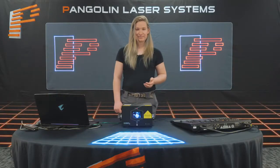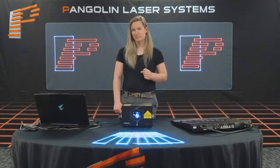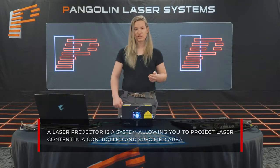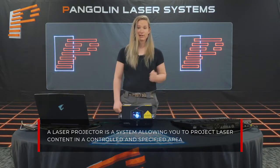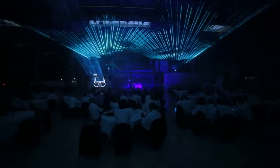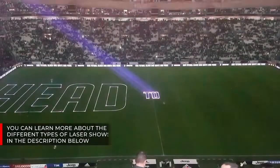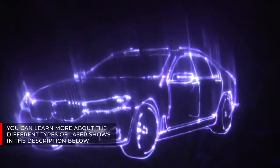All right, let's get started. To provide a simple definition, a laser projector is a system allowing you to project laser content in a controlled and specified area. This could consist of laser beam projections, aerial laser projections, liquid sky effects, laser text, graphics, logos, and many more.